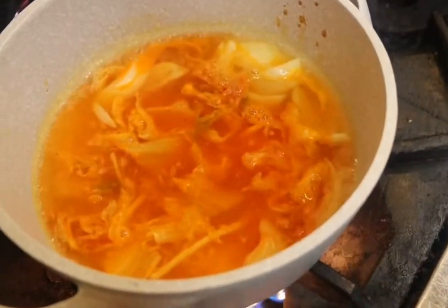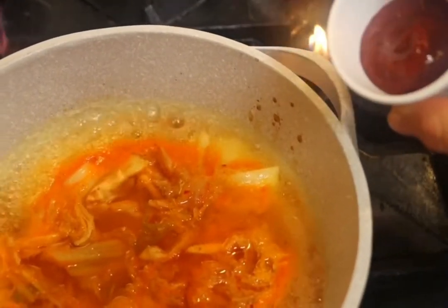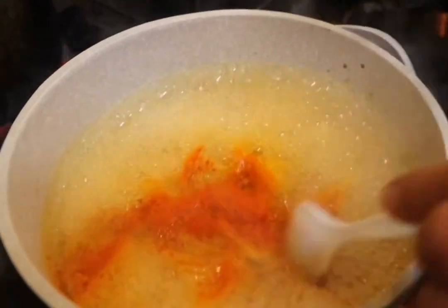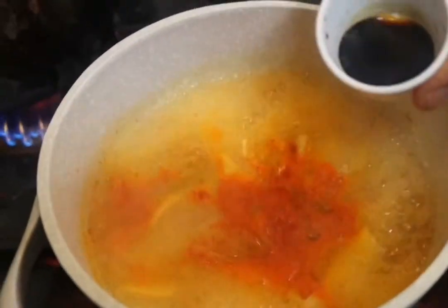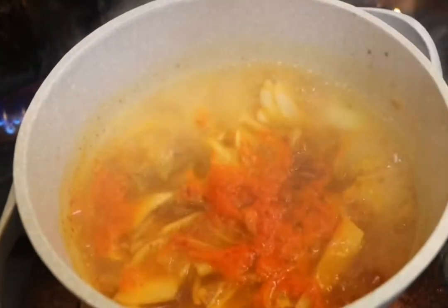After that we put the gochujang — that's a Korean spicy paste — and we are going to put a little bit of soy sauce. You can taste and adjust to what you like, a little bit salty and spicy from the gochujang.